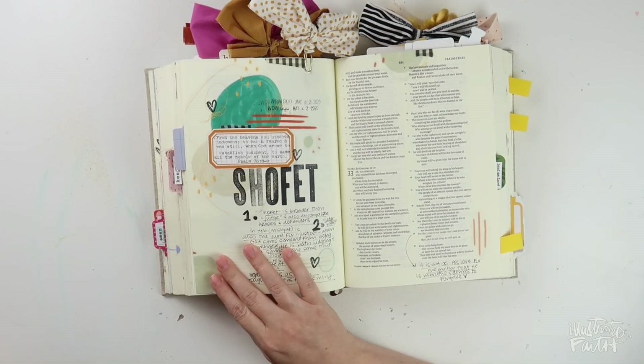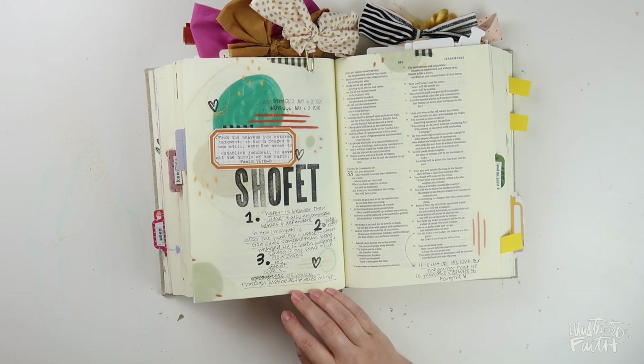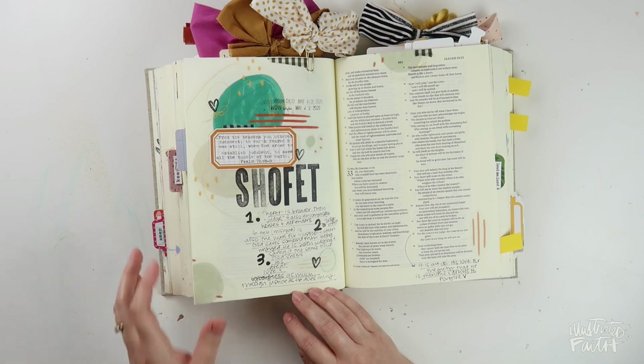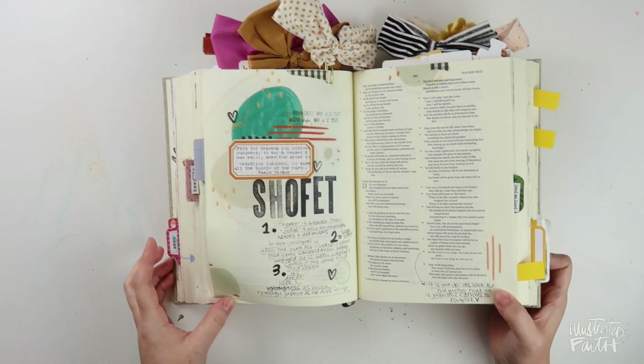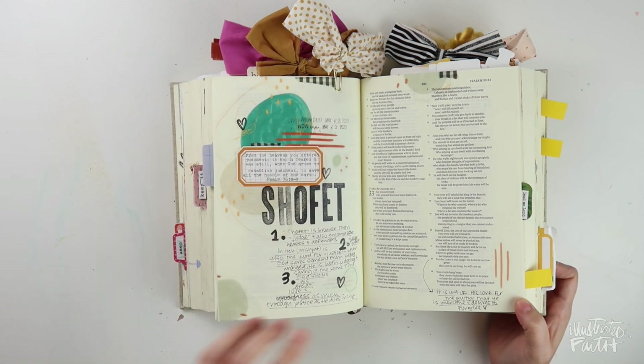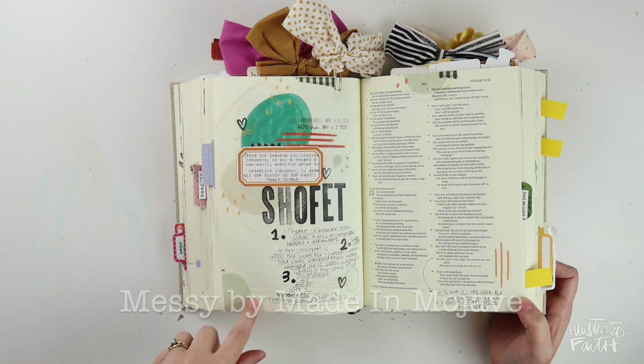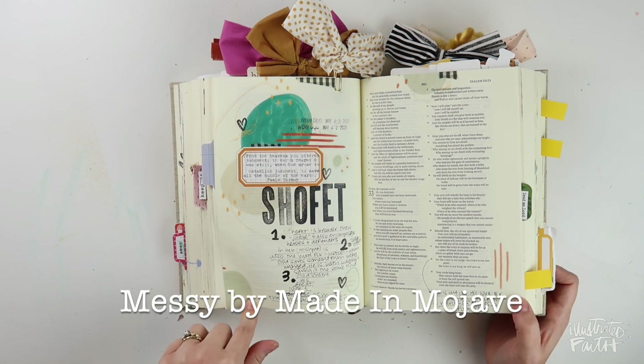This one was super simple. In the video I made sharing this, I was talking about those basics that we reach for when we want to do a quick journaling page. One of those things for me is a grid label — in this case a jumbo grid label from Elaine — and an alpha stamp. Tons of notes, and a few little art elements from a set done by Made in Mojave.